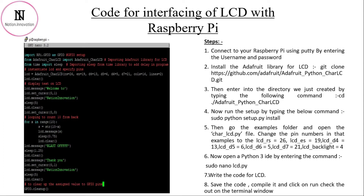Change the directory to adafruit_python_char_lcd and run the command sudo python setup.py install to save all the example files. Then go to the examples folder and open char_lcd.py, and change the pins: lcd_rs to 26, lcd_en to 19, lcd_d4 to 13, lcd_d5 to 6, lcd_d6 to 5, lcd_d7 to 21, and lcd_backlight to 4 (optional). Then open a Python 3 file with sudo nano lcd.py, write the code, save, and run it.